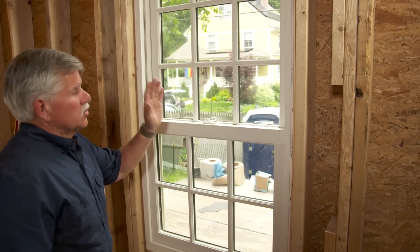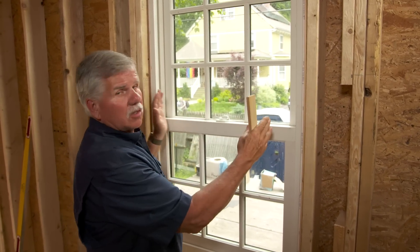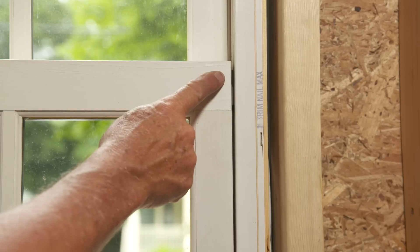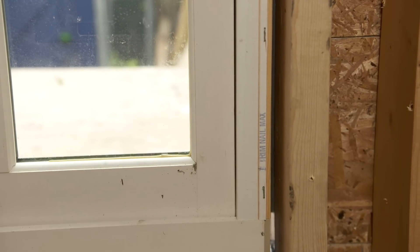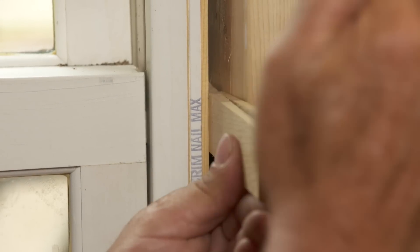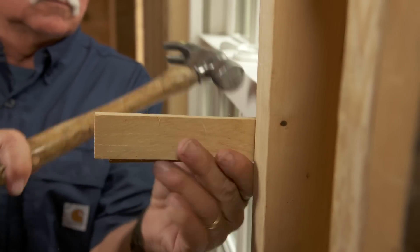Now the window is installed square and parallel on the outside, but it doesn't mean that it's parallel on the inside. So what I like to do is check the space between the sash and the jamb to see that it's equal all the way down. If it isn't, I simply put a shim in between the rough opening and the jamb and move the jamb over, making it parallel with the sash.